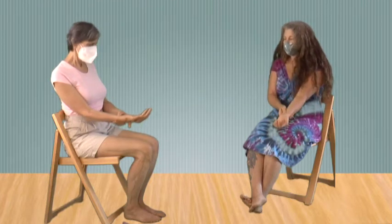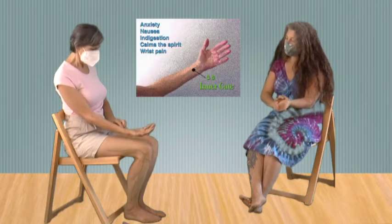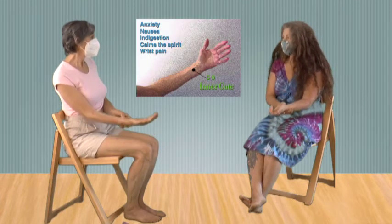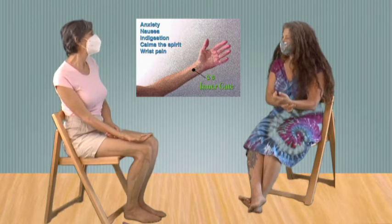One of them is Circulation Six, or Pericardium Six. It's right in between the bones, a couple of fingers up from the crease. I like to think of it as the pericardium being the heart protector.